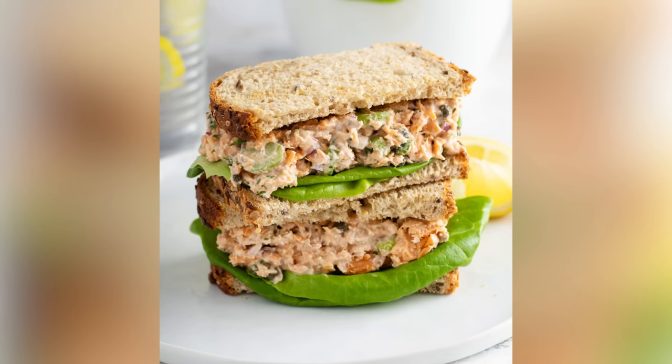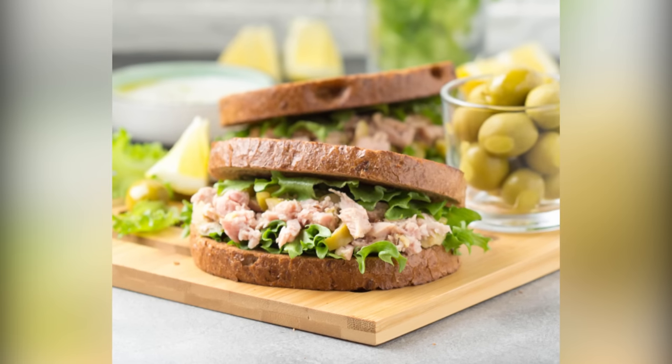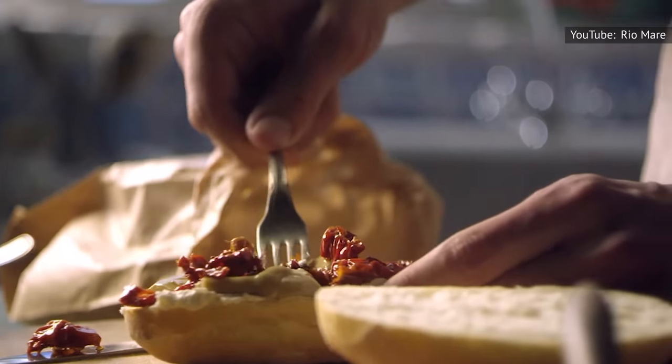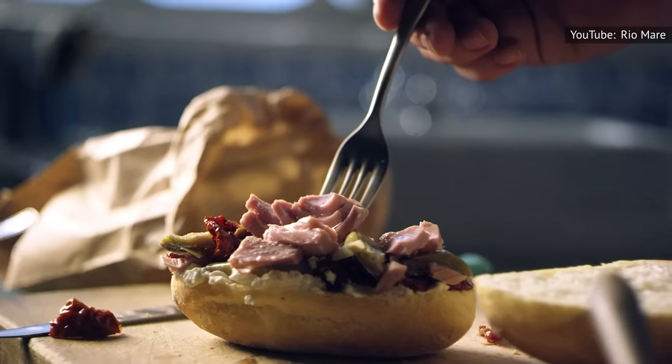The main reason to select oil-packed tuna over water-packed is moisture. Water-packed tuna tends to lead to a dry salad, but oil-packed tuna retains a rich texture. This can even help your dishes taste closer to a fine dining menu — and who doesn't love super easy ways to make their lunches taste even better?